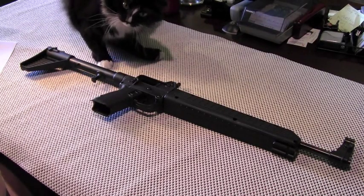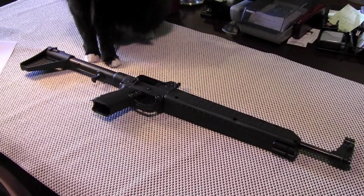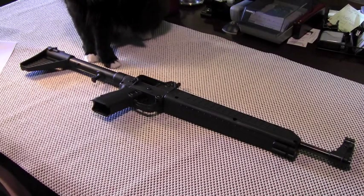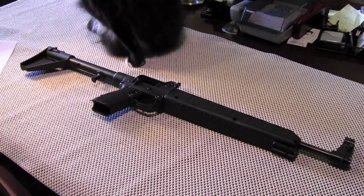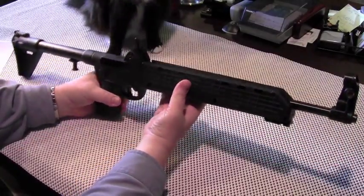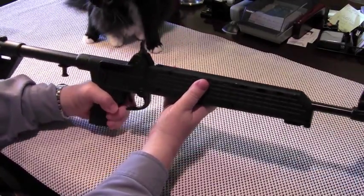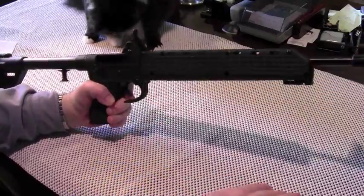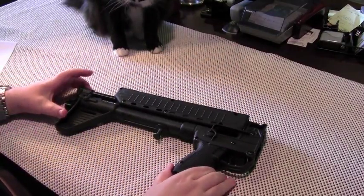I'm not a Kel-Tec fanboy — this is the only Kel-Tec weapon I've ever owned and in point of fact the only one I've ever had the opportunity to shoot. The most notable feature of this carbine is that it folds in half. Folding is essentially done by pushing down on the trigger guard to release the lock, then giving the barrel a smack, and it folds in half.